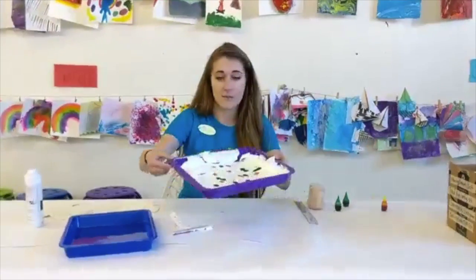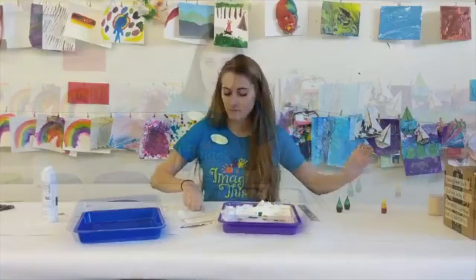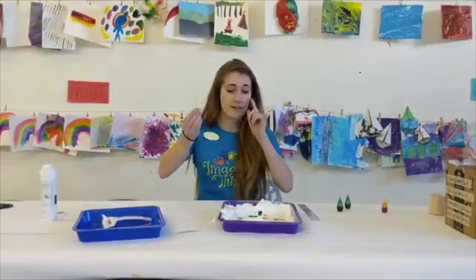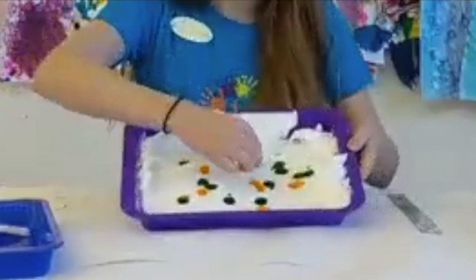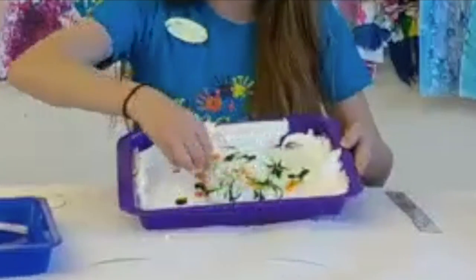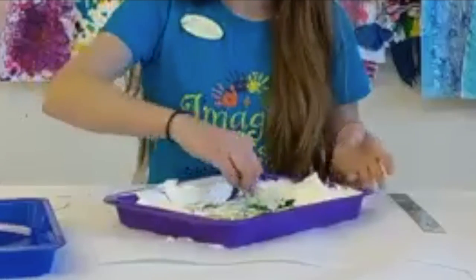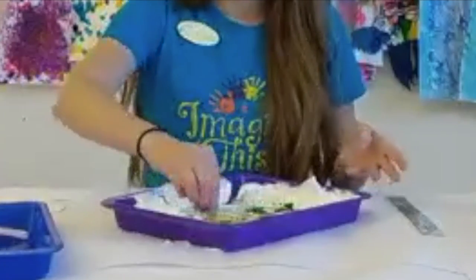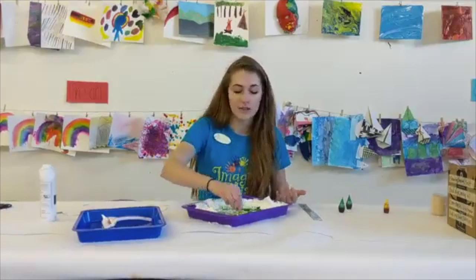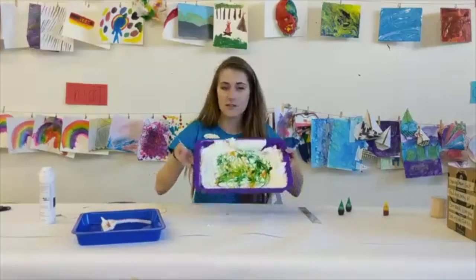The next step is to grab the toothpick — it doesn't have to be a toothpick, it can be a fork or whatever you feel safest with your little one using. We're going to take our toothpick and draw designs, mixing our colors all together: lots of circles, squiggling lines, patterns. We're just going to go crazy in whatever directions we want. You can talk to your kids about what colors we're mixing and what colors we're creating. With the green and yellow we're just making some nice green-yellow, which is really pretty.